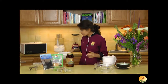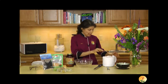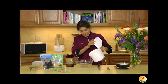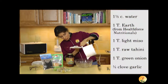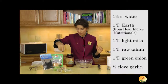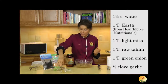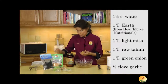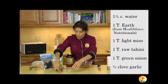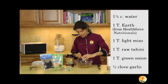For the broth, I'm going to be using Earth. First of all, I have to place some water in my bowl — this is just a cup and a half of water. It's not boiling water, but it is warm water, warm enough to be comforting and yet not so hot that I couldn't plunge my hands into it. To make my broth, I'll put in a tablespoon of Earth, a tablespoon of miso — this is chickpea miso, so it's a non-soy miso — and to give it a little bit of body, I'll be adding some tahini.